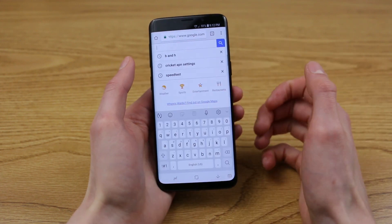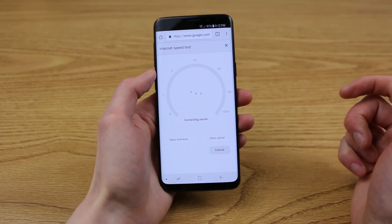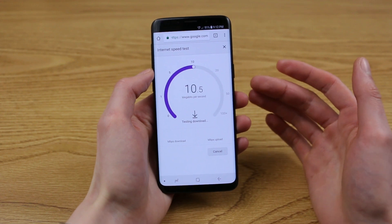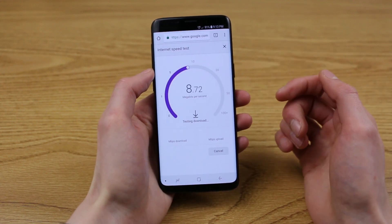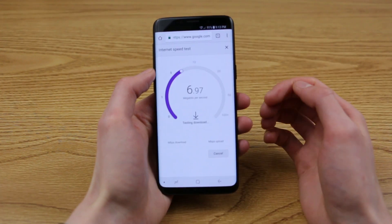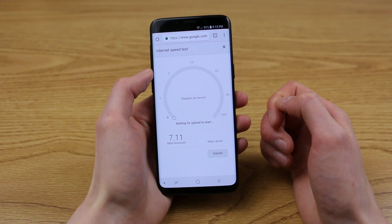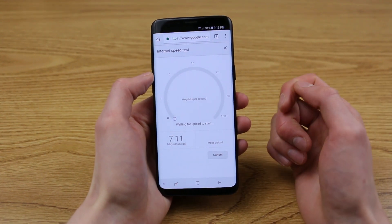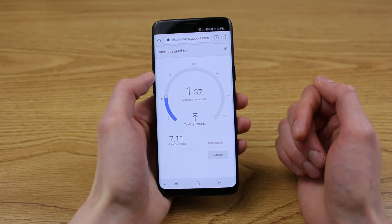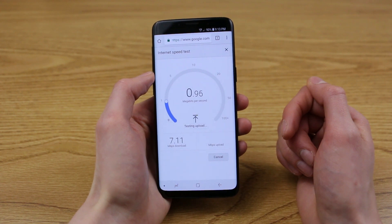So if we go into Chrome and we search for speed test, we can quickly run an internet speed test and verify that our internet connectivity is working properly. I do have a few bars of LTE service and I'm getting around that eight megabit per second speed cap that Cricket does have on their plans. In my opinion, this is totally fine. Cellular data is working perfectly here with this speed test.